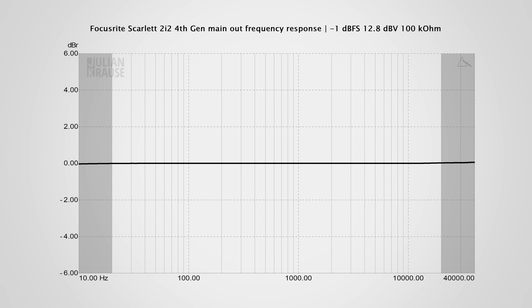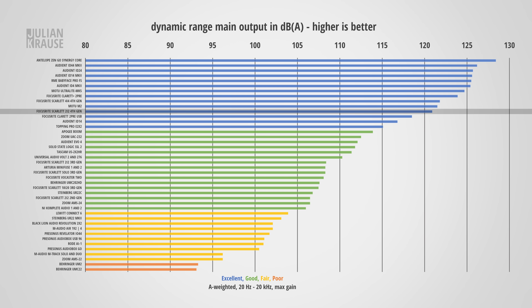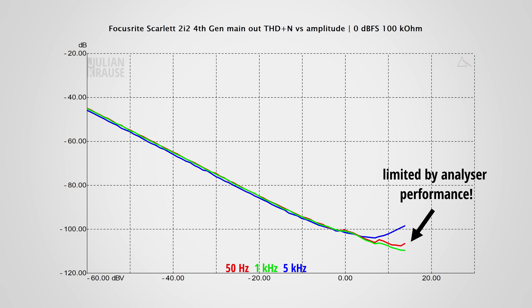The main output side is where the Cirrus Logic converter flexes its muscles. Frequency response is perfectly flat as it should be. Dynamic range is excellent at about 121 dBA, which pretty much guarantees you will never hear any noise from the main outputs. On top of that, distortions are so low I'm having trouble measuring them with my audio analyzer. I consider the main outputs of the 2i2 to be audibly transparent — you only hear the audio being played back without any audible noise or distortion. Big thumbs up.